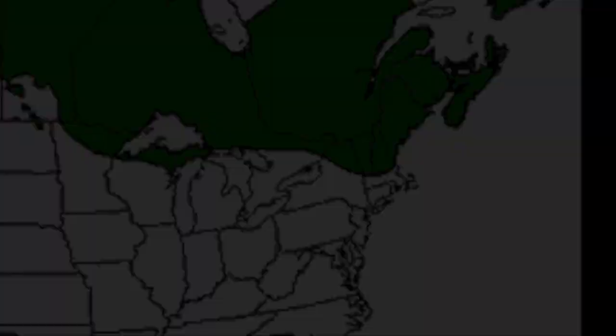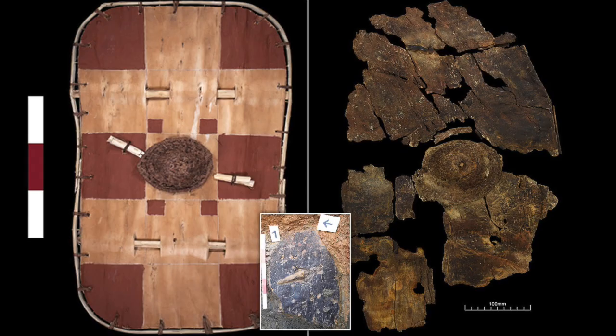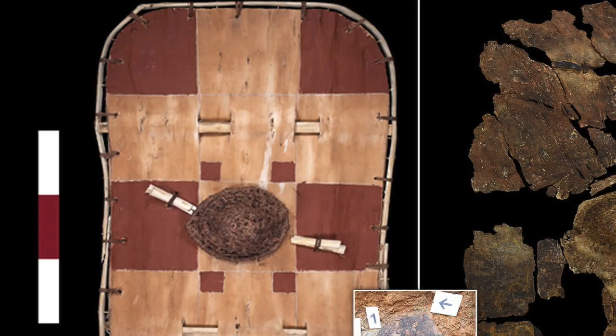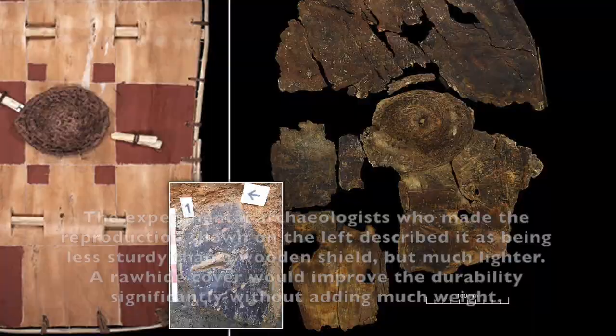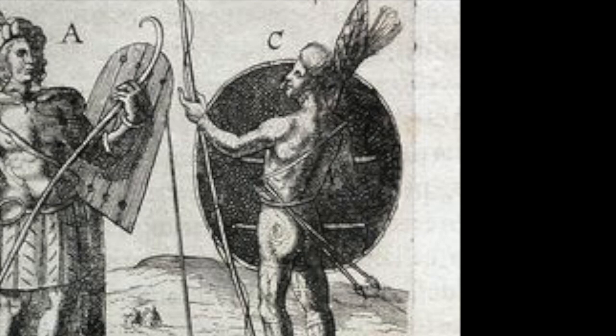Let's return to the literary description: their shields were of willow and bark, covered with one or many skins. I wasn't able to find any extant examples in a First Nations context. However, I was able to find this shield from Great Britain. This isn't terrifically useful, but it does tell us that you can make a functional shield out of willow and bark. The only thing it's missing from the description is the rawhide cover. I imagine the shield in the illustration to be constructed in a similar fashion to this, only covered in rawhide.